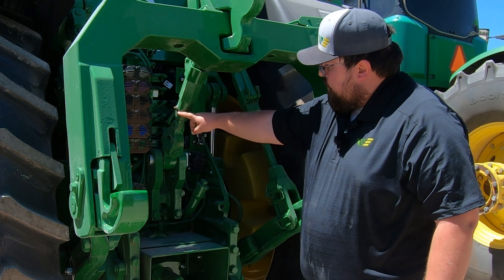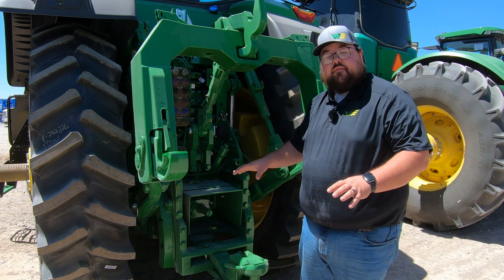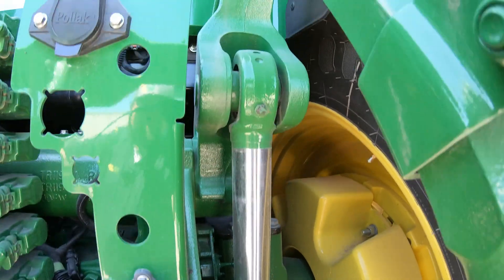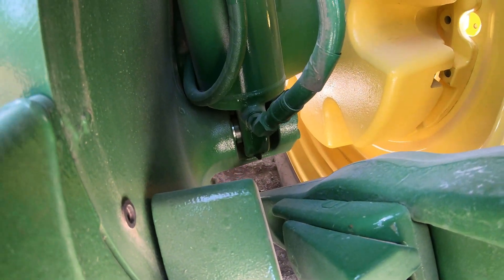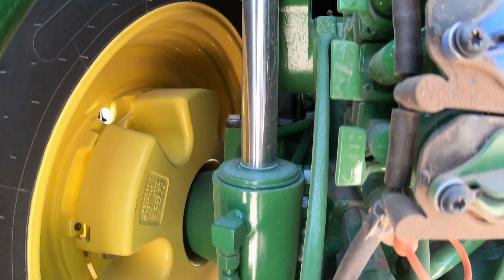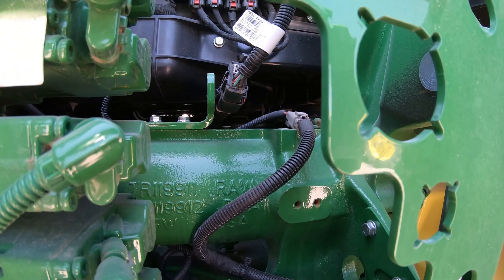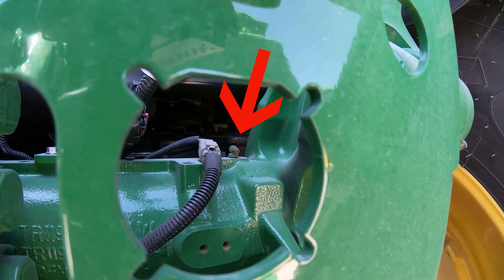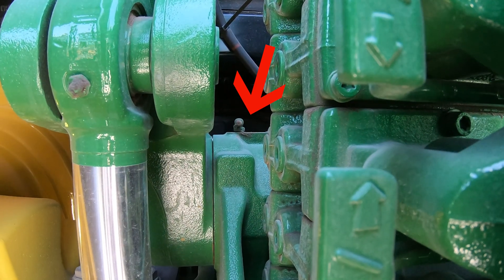On the center link we're going to have one grease point just towards the bottom of it. Once we move back behind those arms we have the lift cylinders that raise and lower the three-point hitch. You're going to have a grease zerk on the top and also on the bottom of that cylinder on the right-hand side and the left-hand side. And then even further back behind the lift cylinders is where we have our rock shaft, with grease points on top on both the right-hand and left-hand sides.